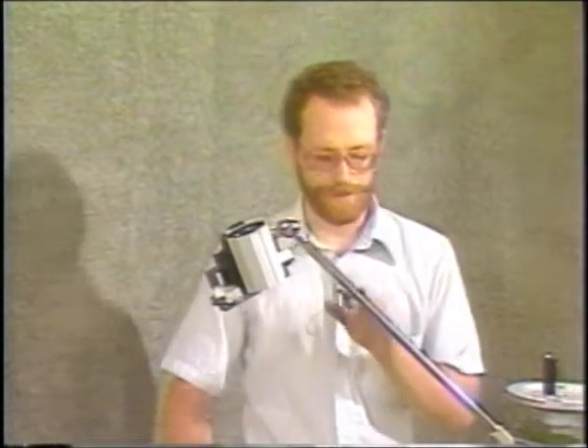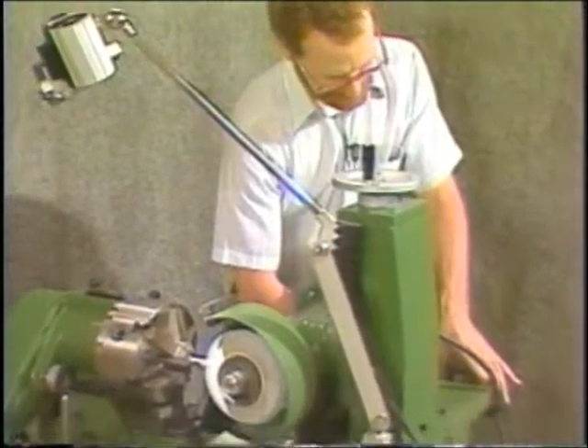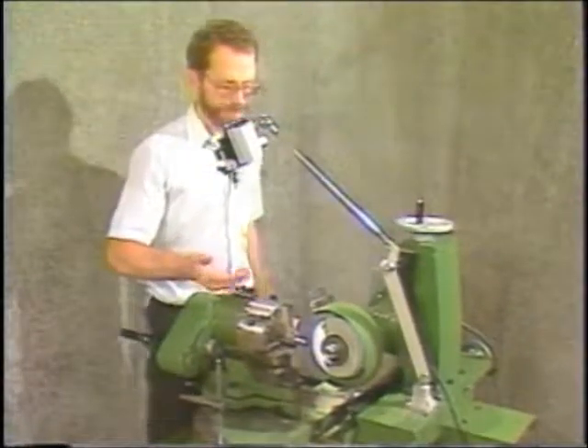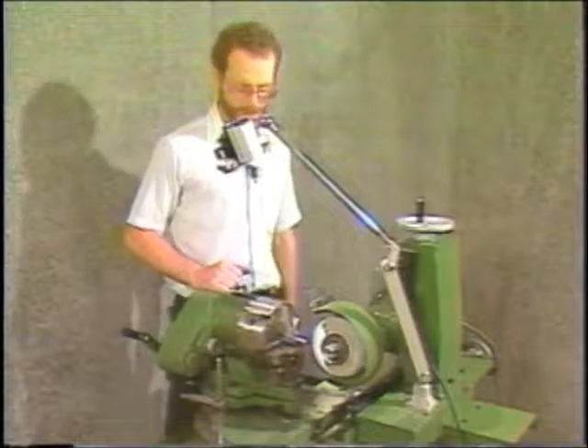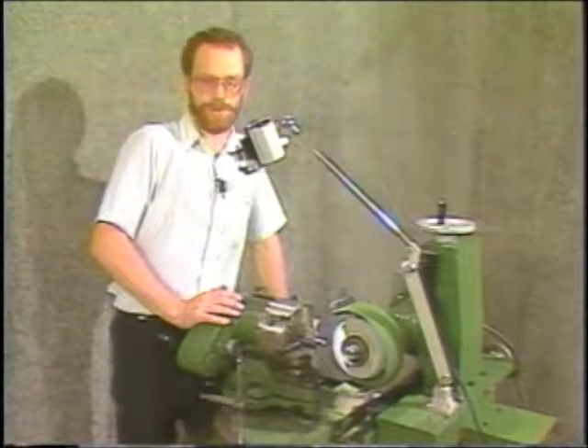Once you set up and you've ground the first drill, you've actually established that center point, and that does not change until you have to redress the wheel. So what you do after the first drill is set the slip ring to zero, back it up, load your next drill in, then feed it back to zero and just bring it in and grind. It's very quick — once you've gotten set up, you can go through it very quickly.